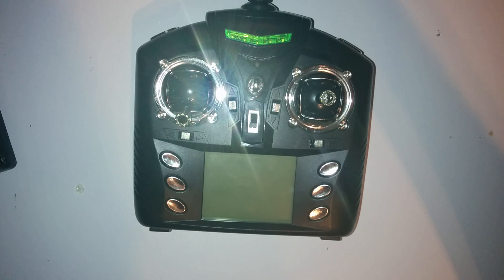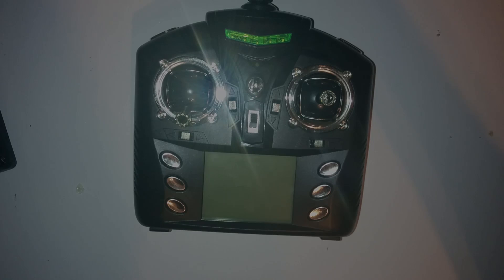Mode 2 flyers, you lucked out. This video will only be useful to you if you accidentally bought the wrong version, as the majority of toy grade quadcopters come with mode 2 as default. For us unlucky few that fly mode 1, 3, and 4, we are left in the dark — that is until you follow my instructions here.